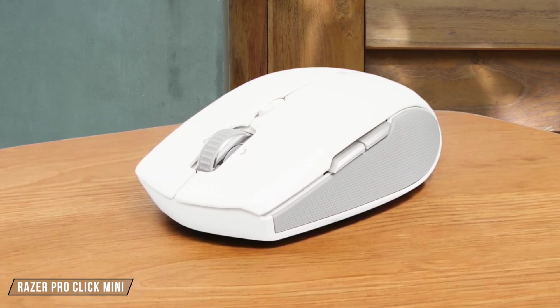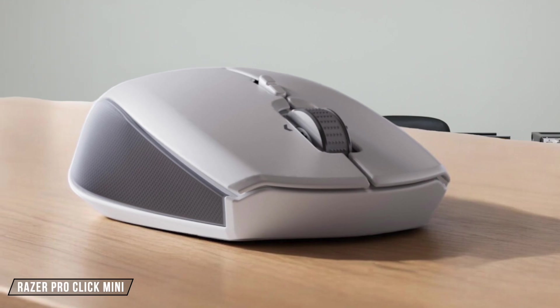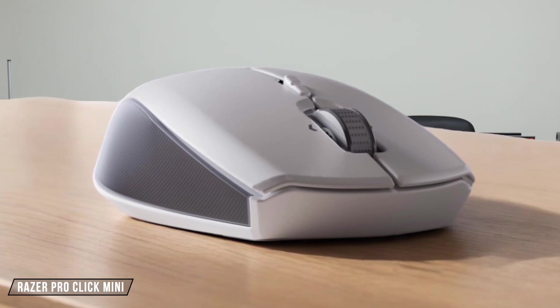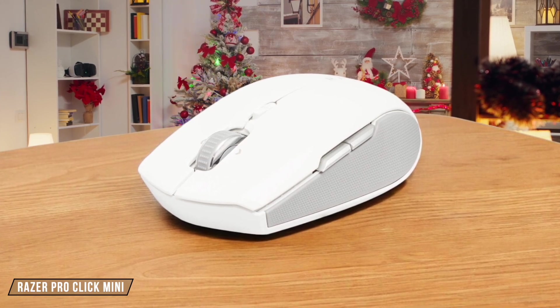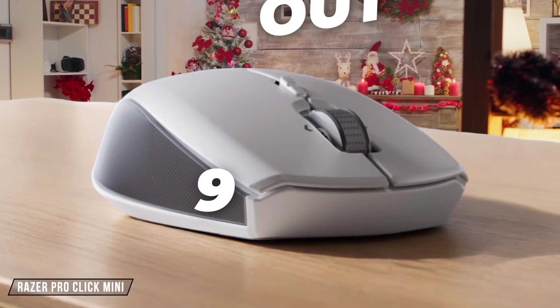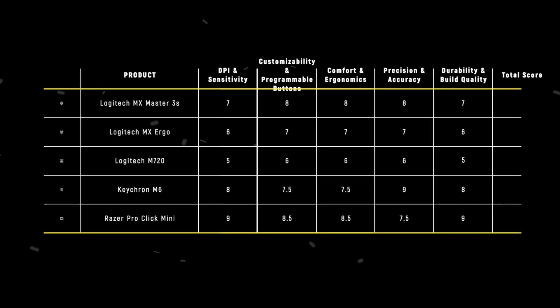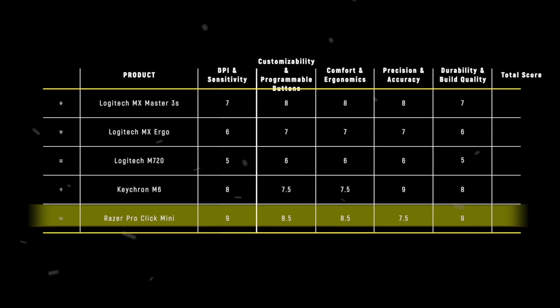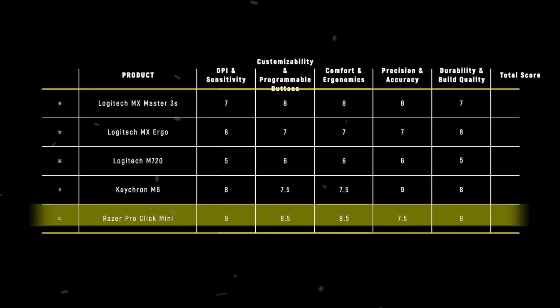Finally, we have the Razer Pro Click Mini. Its build quality is excellent, with a hard-wearing polycarbonate chassis that stands up well to extended use. The only downside is the lack of a physical DPI switch, but that's a minor quibble for a productivity mouse. Given its compact design and durability, I rate it a 9 out of 10 for its build quality. The Razer Pro Click Mini takes the crown in the durability and build quality category with a score of 9, thanks to its robust construction and thoughtful design that ensures longevity and reliability.